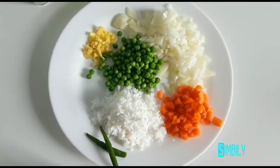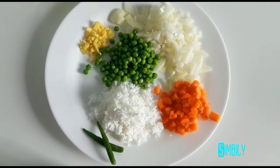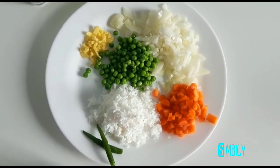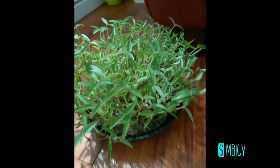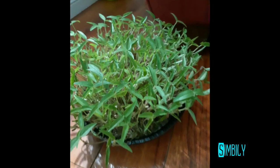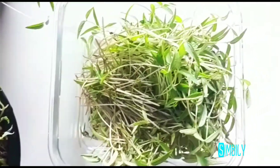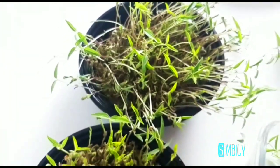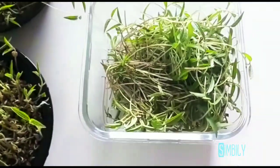Add carrots and 3 spoons of green peas. This is frozen green peas. We will use a cup of micro-greens. You can see the microgreens — they are all dry.